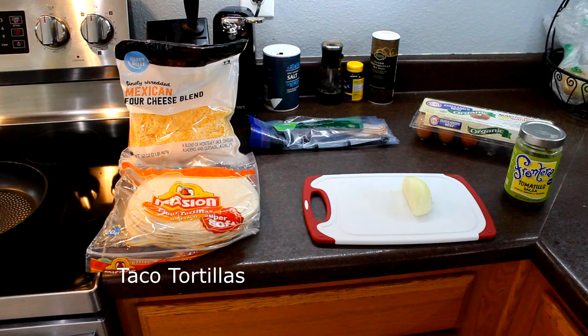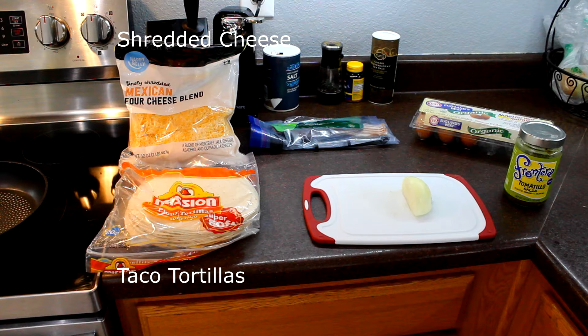For this meal you'll need the following: taco tortillas — I still have the huge ones from the fajitas, but you can use smaller ones if you like. Shredded cheese — I use Mexican blend because that's really all we had in the fridge. Bacon, eggs, salsa, and onion.